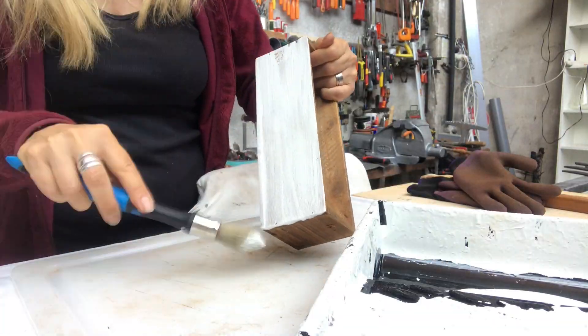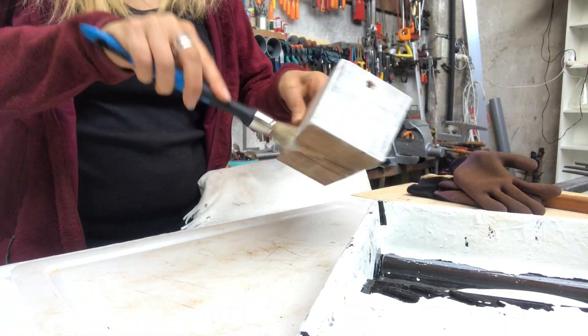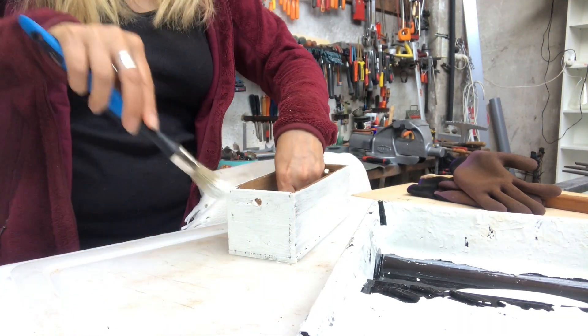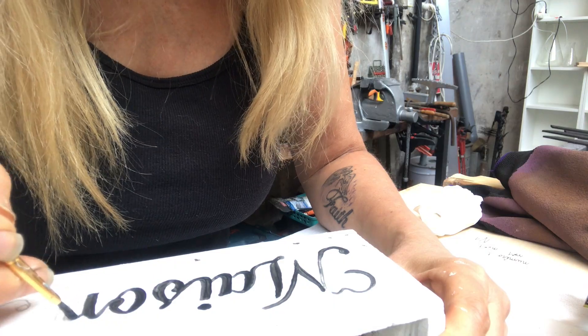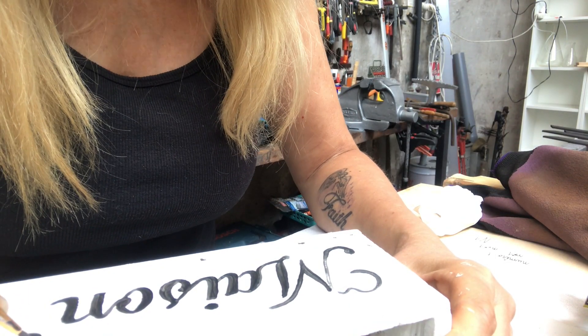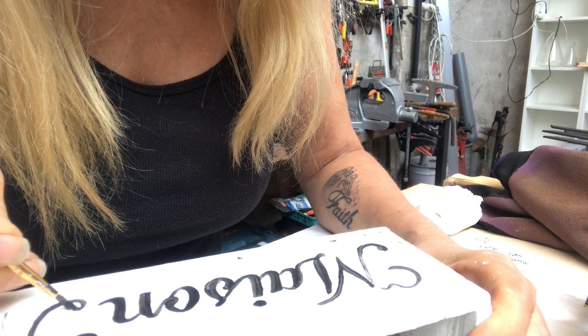I'm painting the box in a matte white color — two coats are necessary. Now I'm painting on some words; it says 'Maison' — home number one — using a black acrylic paint.